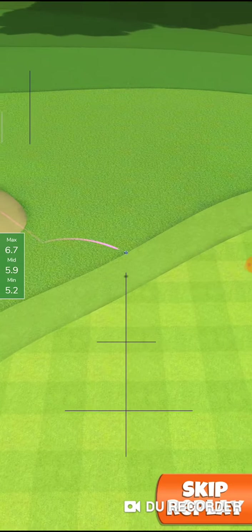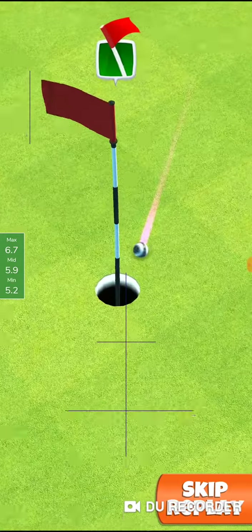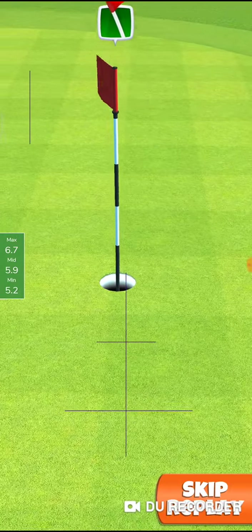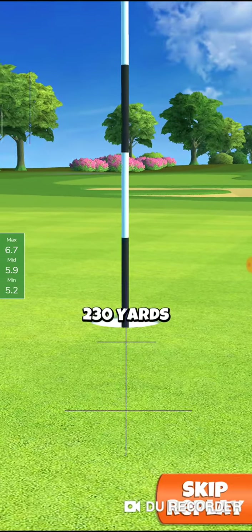There you go — that was the adjustment: 6.7, rings bang in the middle, boom! Thanks for watching — try this approach if you have an Epoch 5.